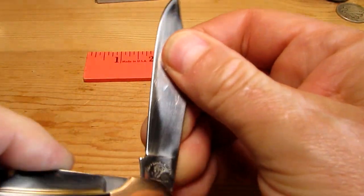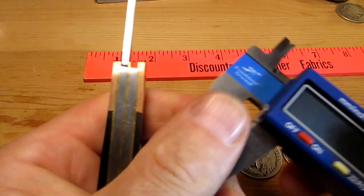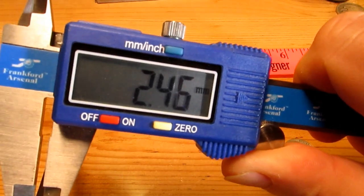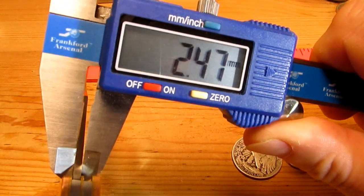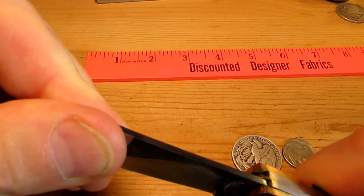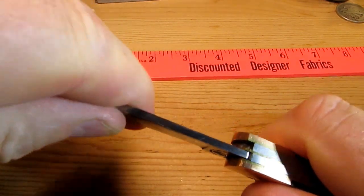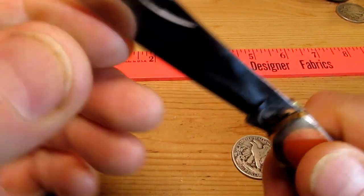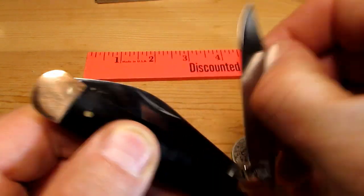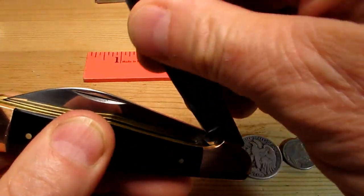Nice clip point blade there. Let's see how thick the blade stock is - two and three quarter millimeters, so we're getting close to three mil. There's a tiny bit of play, not much - probably looks worse on camera but it isn't much at all. The spring for opening is pretty light - I'd say a three or a four. No half stops. We've got a rounded tang.